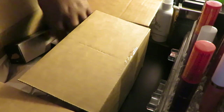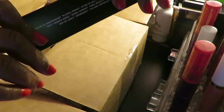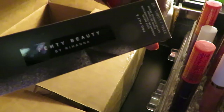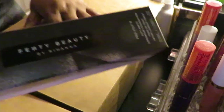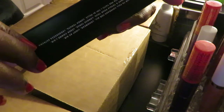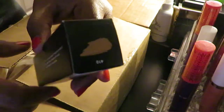I also ordered the Fenty by Riri — the Prolif Soft Matte Longwear Foundation. This is in shade 410. Once again, that is the Fenty Prolif Soft Matte Longwear Foundation in shade 410.